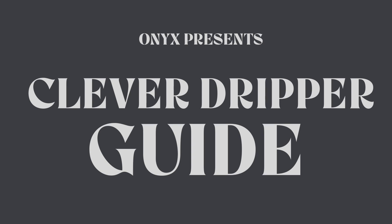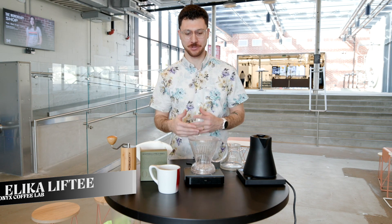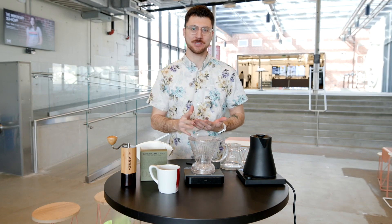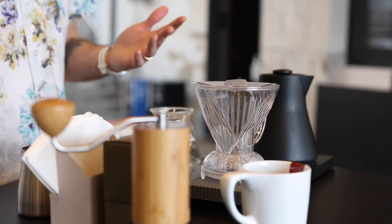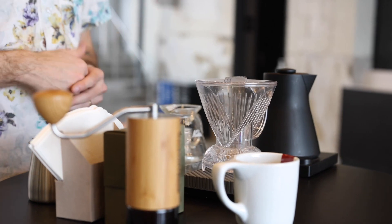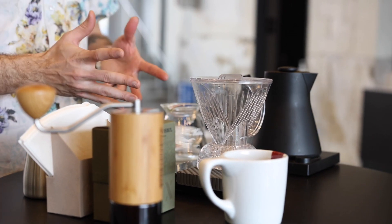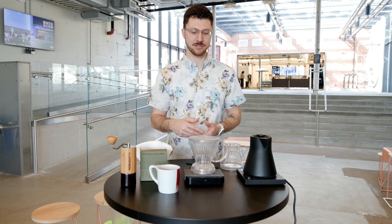Hey everybody, it's Alika Lifty, and today let's brew a Clever Dripper. This is a really versatile brew method. I see it wax and wane as far as popularity for both homebrewers and professionals. I like this versatility. This was my first pour-over method at home. It was Dylan Siemens, it was Mark Michelson's. A ton of people got started with this brewer because it's so versatile, because it's so easy to use.